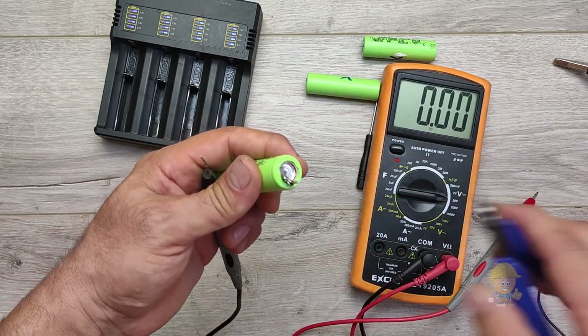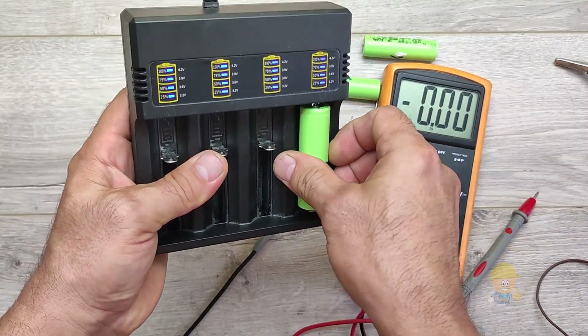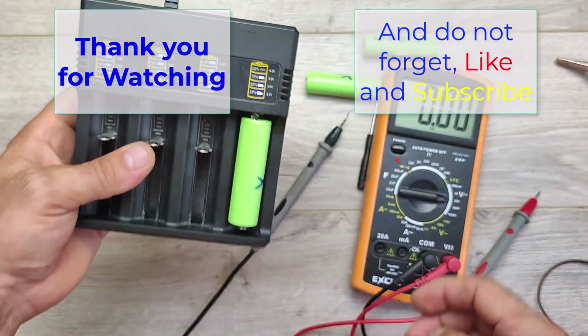After pressing it, the voltage at the terminals has already increased compared to the first measurement, and the charging device recognizes it and starts charging. Thank you for watching, and do not forget to like and subscribe.